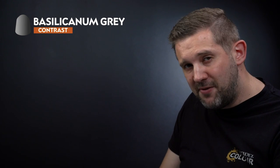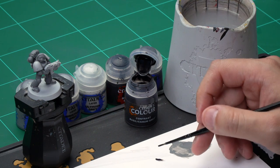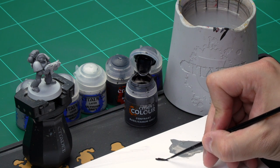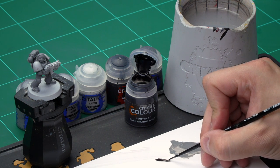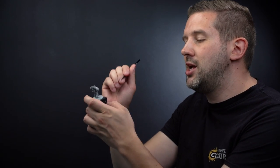Up next let's shade the armour down. Here we're going to use a contrast paint, Basilicarnum Grey, as it's perfect for the job. Grab a small layer brush for this. Take some paint from the pot and onto your palette. As a contrast paint we're not going to be thinning this down as it already comes pre-thinned, but we are going to make sure we've not got too much paint on the brush and that we've got a nice point on our small layer brush too.